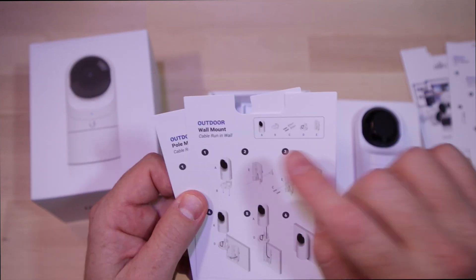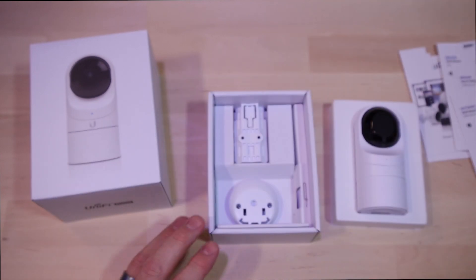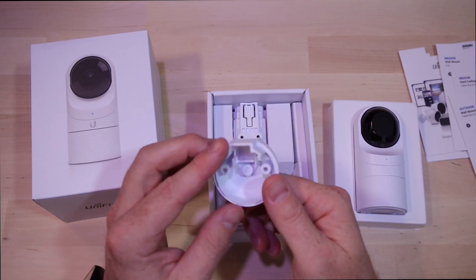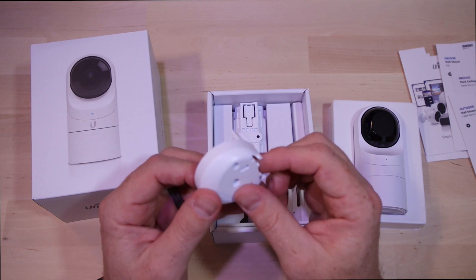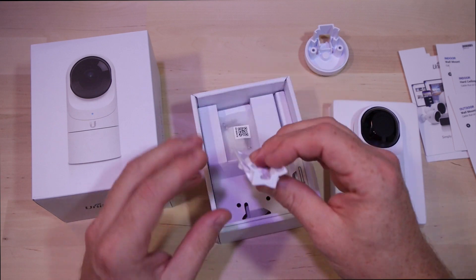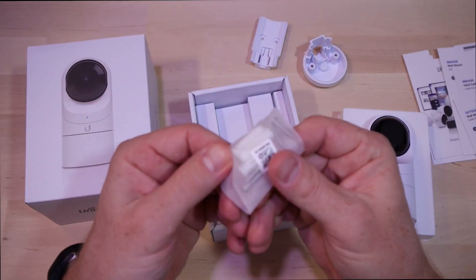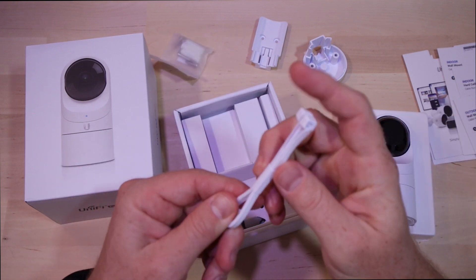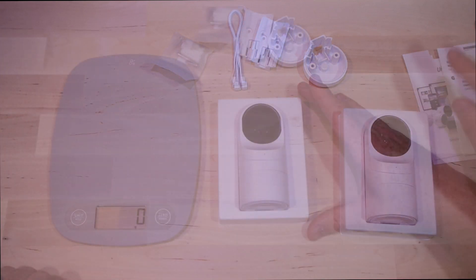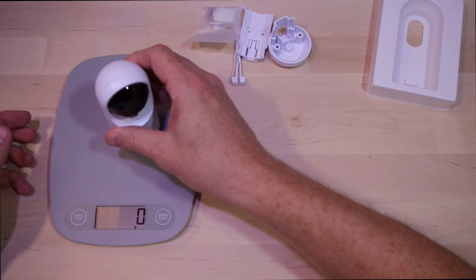It's got great marketing material inside along with lots of different instruction sets for different mounting methods. It also comes with all the hardware to mount the camera in lots of different orientations. They come with these little caps that slide on the bottom. Aside from that, in the box between the two mounting methods, all you really have is some mollies, the instructions, and the camera itself. It does come with a zip tie for pole mounting, but we're not going to mess with that.